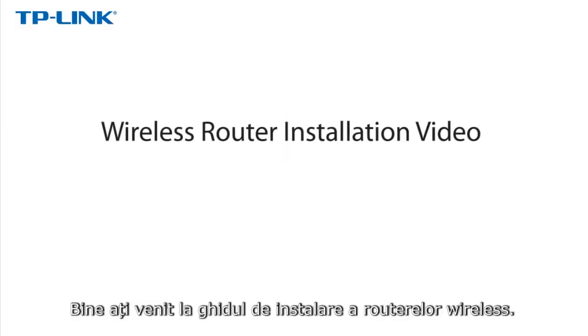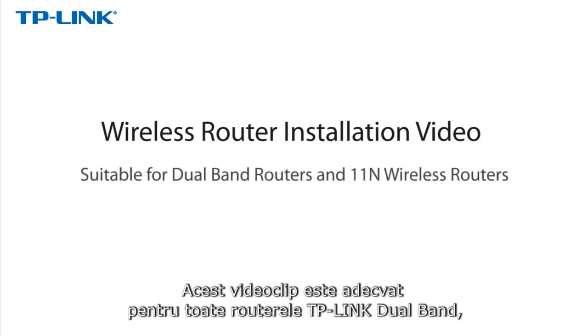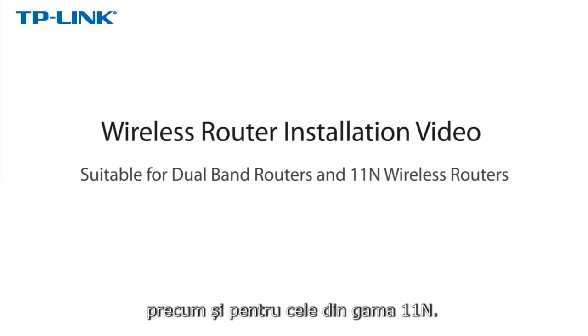Welcome to TP-Link's wireless router installation video. This video is suitable for all of TP-Link's dual band routers as well as our 11N routers.